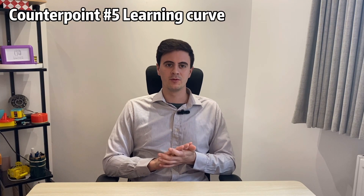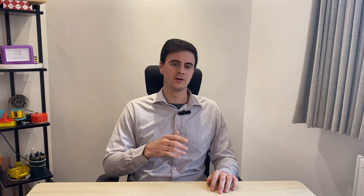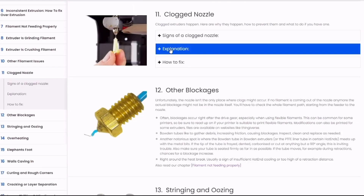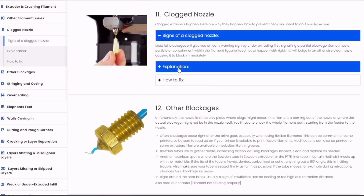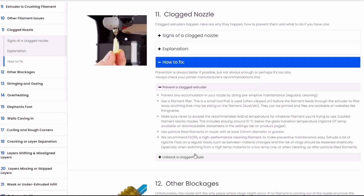Although it's never been easier, there is still a learning curve and you will have some problems come up. But don't get discouraged. Any problem you run into, there are people online who have already encountered it. I'll put a link to a very good troubleshooting guide in the description below — it goes through lots of visuals of problems you'll have, explains the root cause, the countermeasures, and how to fix them.